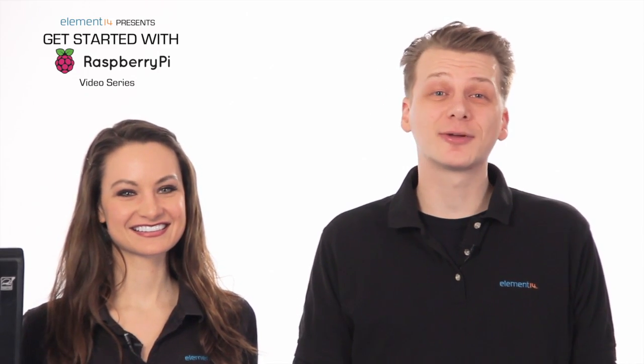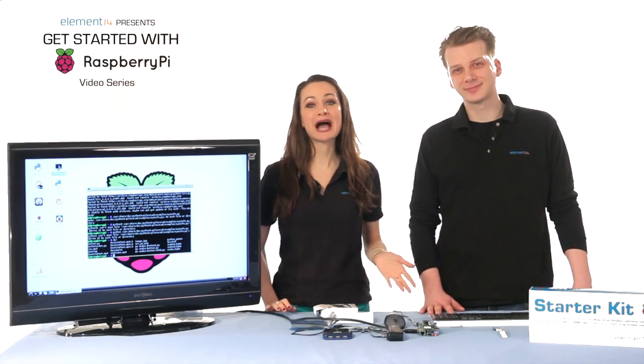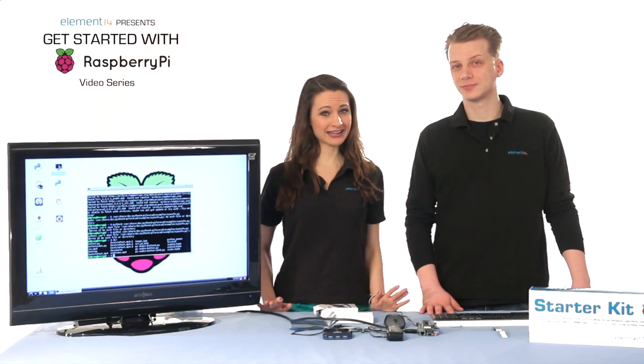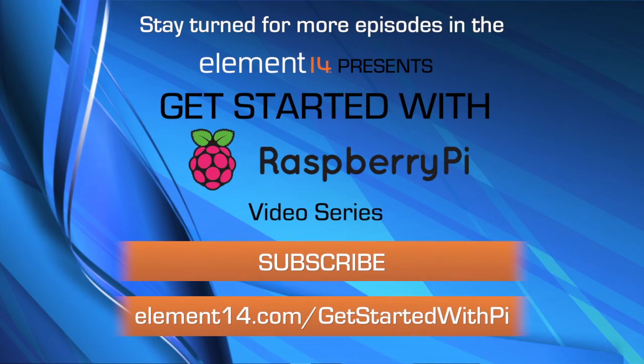We hope you've had fun getting started with your Pi following along with us in this video series. We're both looking forward to seeing you in the Element 14 community and hearing all your Pi-related stories, questions, and experiences. There's a link to start a discussion on this page and every page in the Get Started With Pi section of element14.com, with over 200,000 members including lots of Raspberry Pi experts who can help you out.